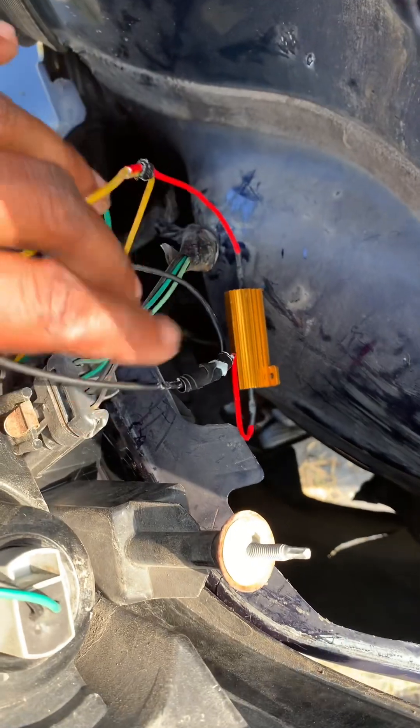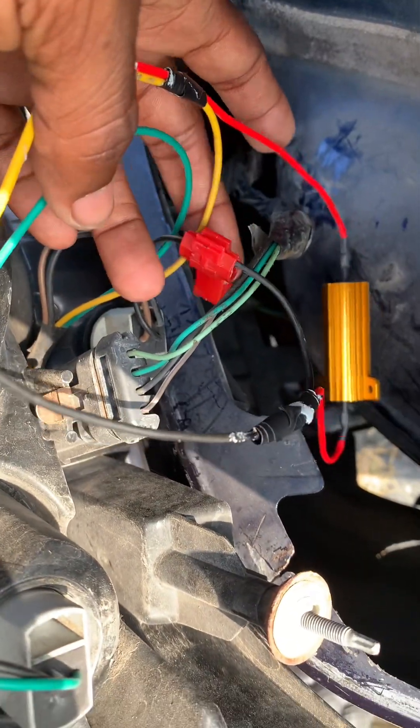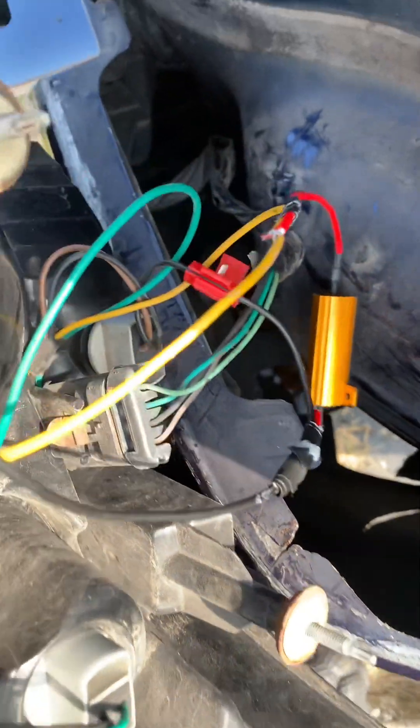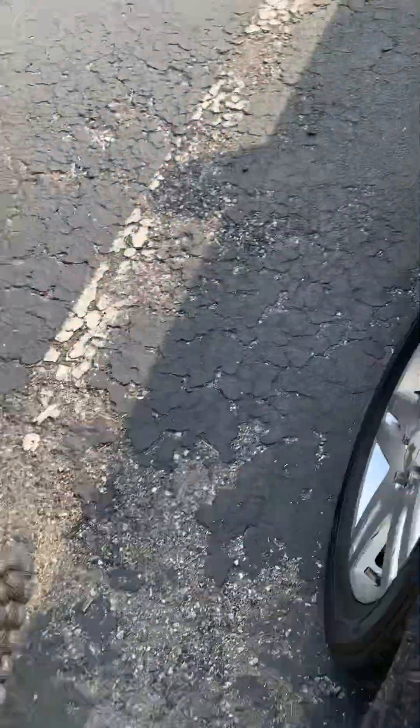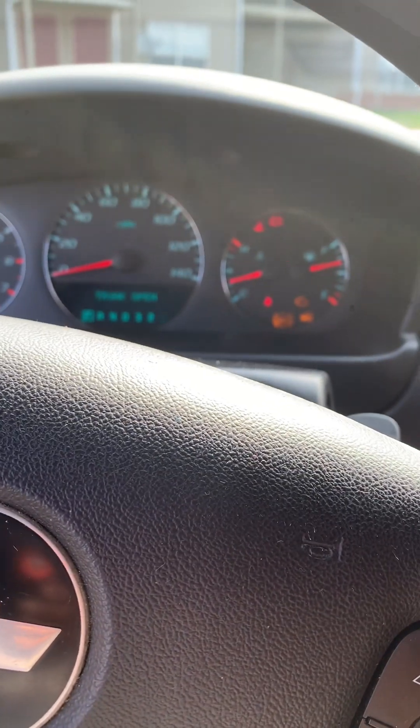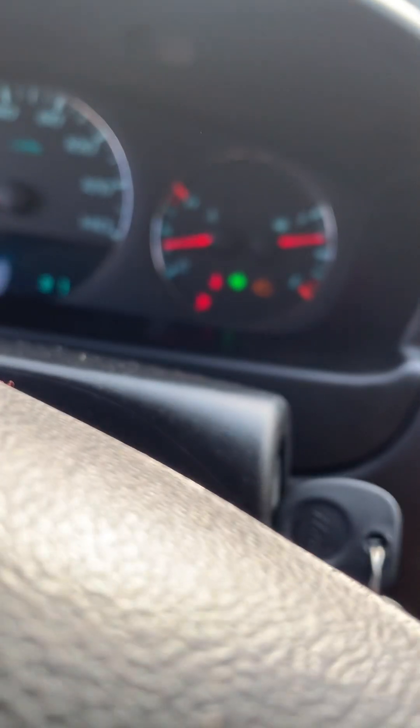Alright, so I got the new one on. This connector here is just a little temporary — I ordered some more connectors so I can connect them properly. The new one's on and we're about to try it out and see what happens.